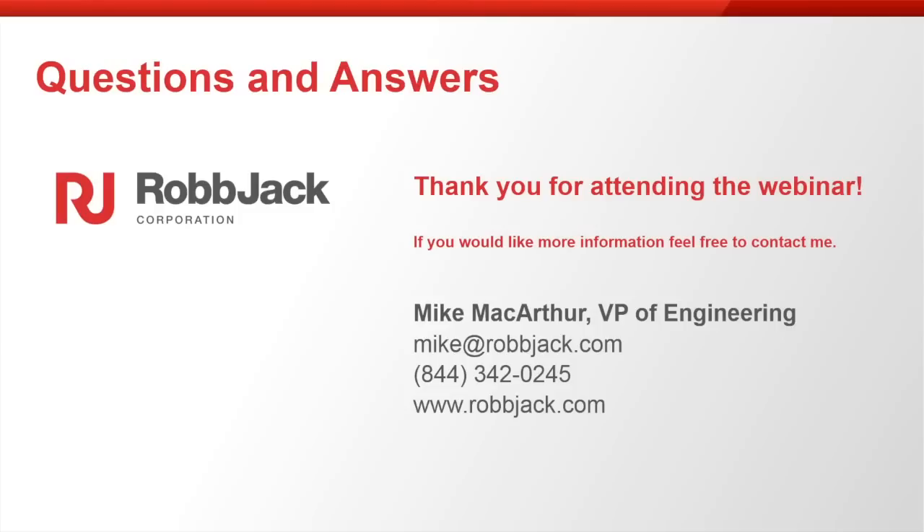When you go to the drill, you're able to put any kind of helix you want because it's a solid piece.